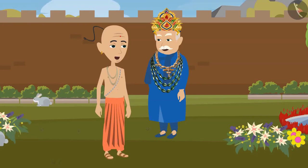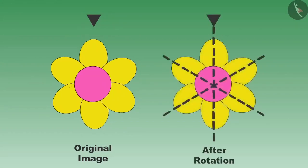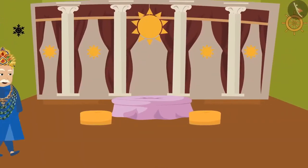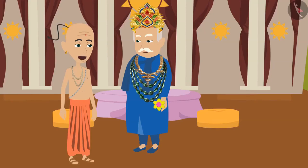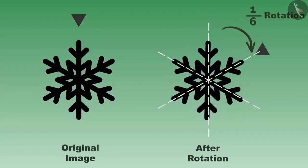Great, Tenali Rama, you have very well described the images with one-third rotational symmetry. Now show me some images with one-sixth rotational symmetry. Sure, my lord. Sir, please have a look at this flower very carefully — this flower has six parts, and whenever we make one-sixth rotation, it will remain the same as before. Oh, this flower is beautiful. Both of them left for the palace. Once they reached the palace, the king saw an image hanging on the wall and said: Tenali Rama, I think this image will also remain the same after one-sixth rotation. Sir, I also feel the same. Let us rotate it and see. Oh yes, this image is also the same even after one-sixth rotation. Very good, Tenali Rama.